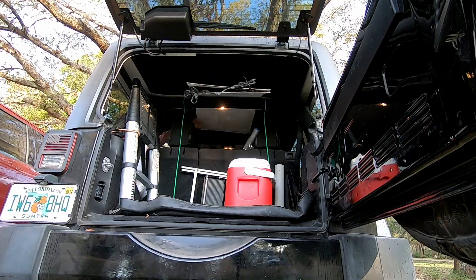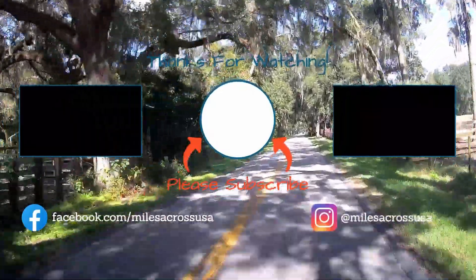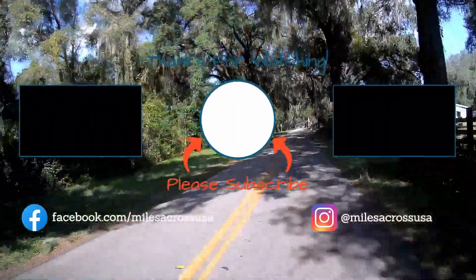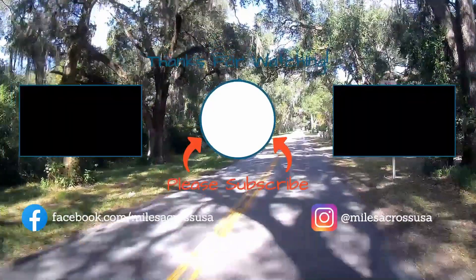Until next time, safe travels. Don't forget to subscribe to our channel, click that little bell, and hit that thumbs up.